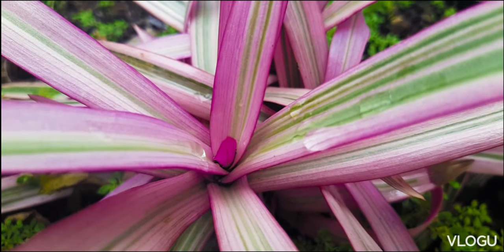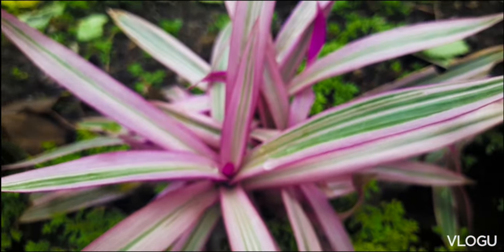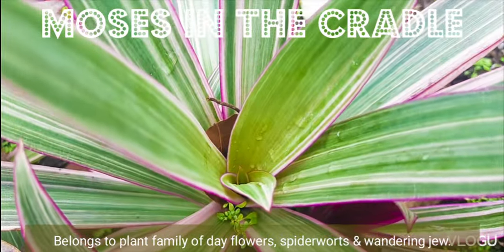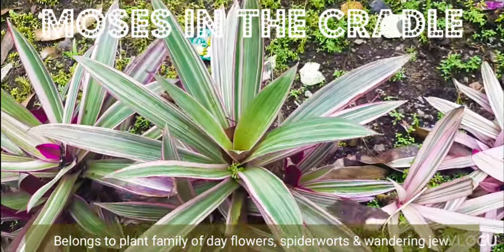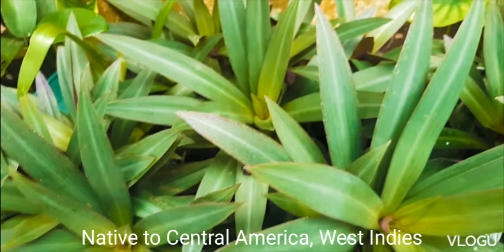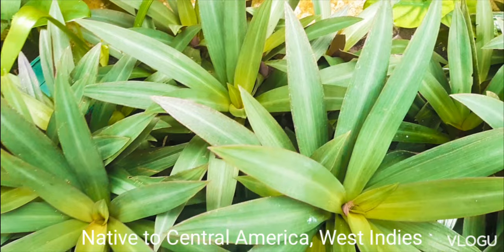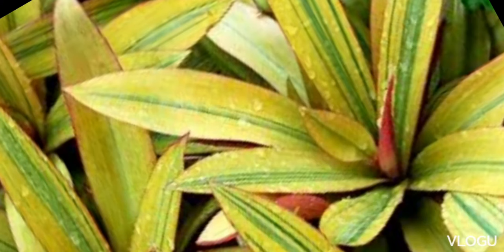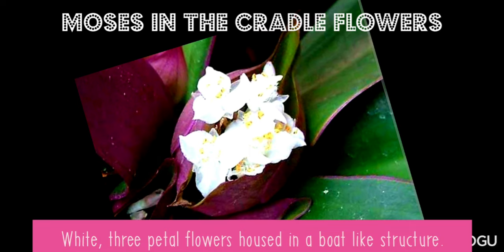This is a Moses in the Cradle plant from the family Commelinaceae — the plant family of the flowers, wandering dew, and spiderworts. Native to southern Mexico and Central America, this plant has found its way all over the world, including my country, the Philippines. Also known as boat lily, cradle lily, and oyster plant, this plant produces three-petal flowers that are housed in a boat-like structure.